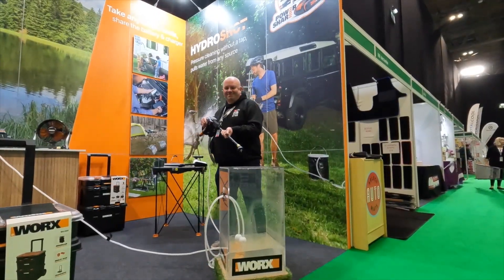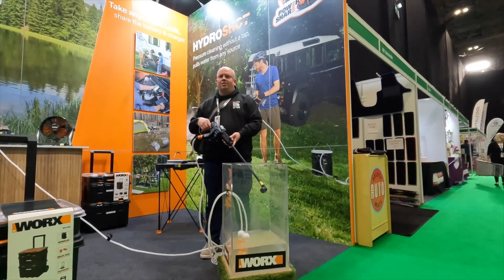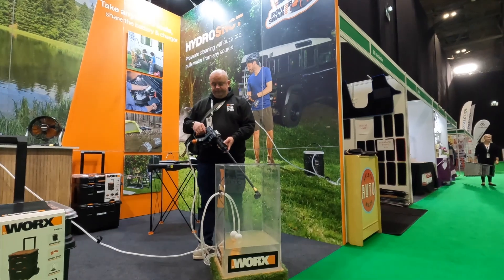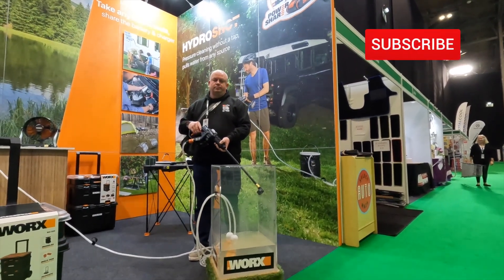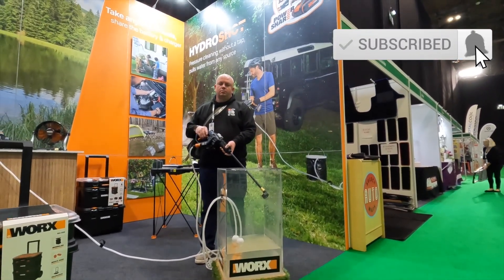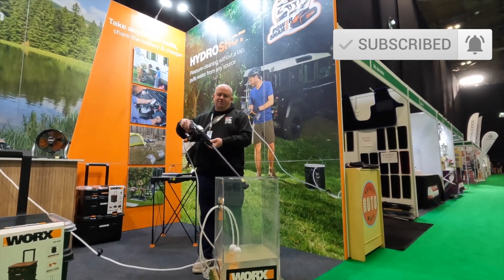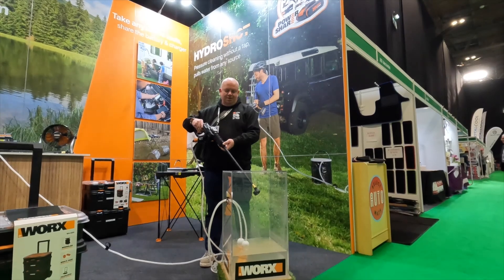We're down with WORX down in the NEC. You're on stall watch - what's your stall number? 5062, it's directly opposite where the kayaking is guys, so get down here. Mark's now going to show you a demonstration. This is a WORX pressure washer.